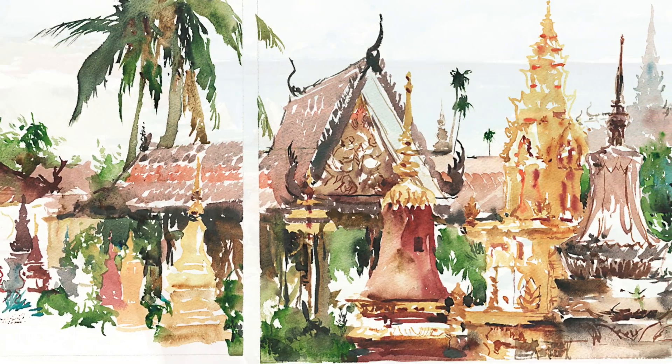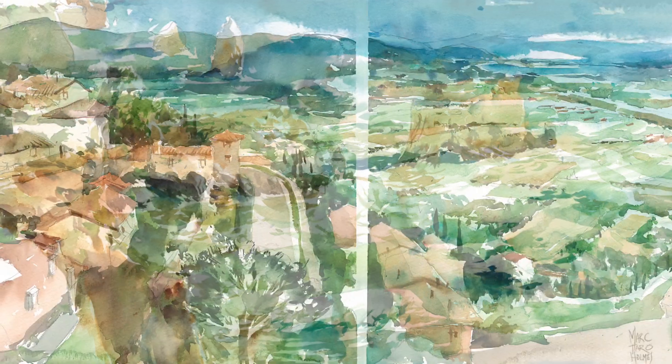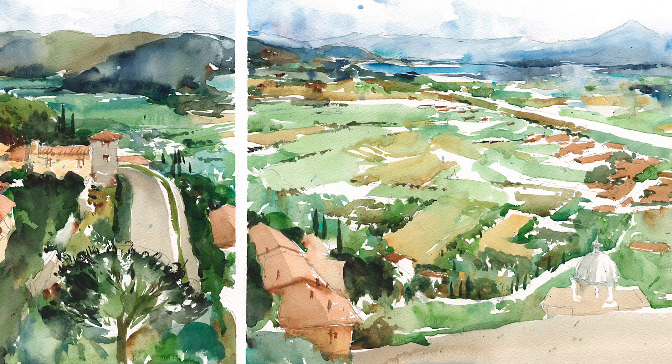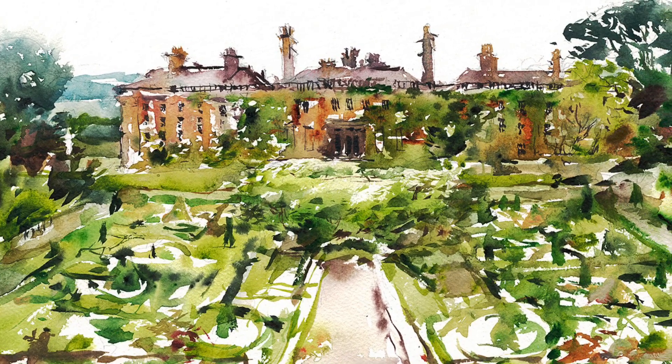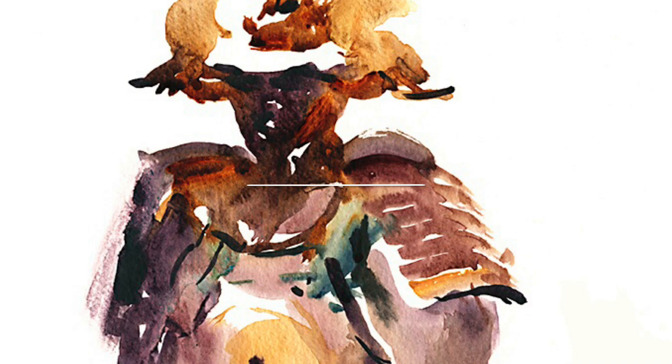If you can draw the silhouette of any one object, you can combine them together to make a complete painting. Every situation, no matter how complicated, is just a series of interlocking silhouettes — fit together like a puzzle, strung in a line, or isolated into a graphic object.